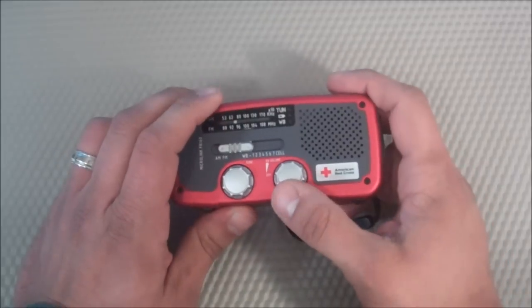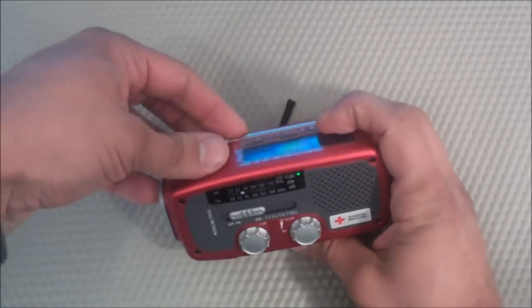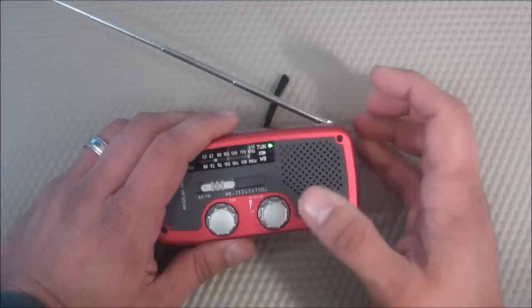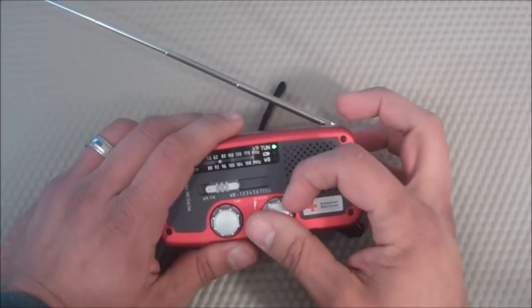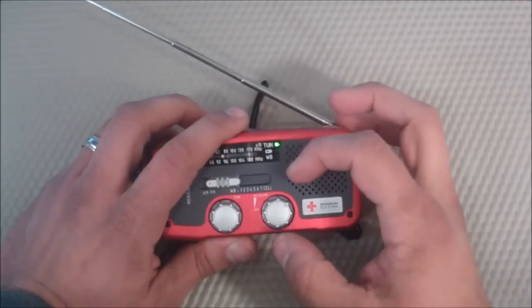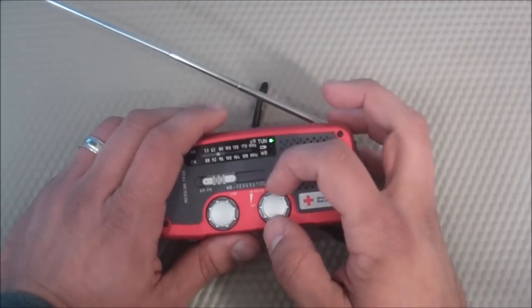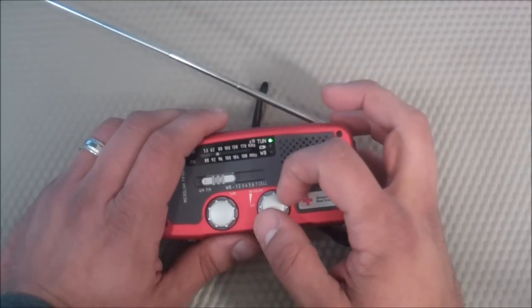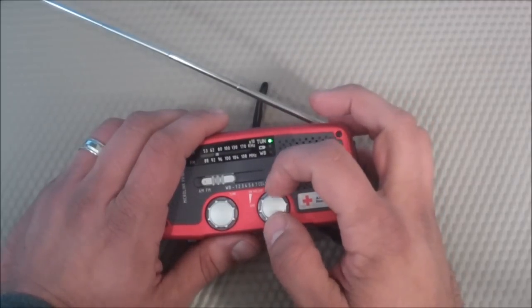I also found that the volume seems to auto-adjust as I'm listening to stations depending on the signal quality. If the signal starts getting bad, the volume gets really low and I find myself constantly having to mess with the volume controls. I'd actually prefer it to be extremely loud on a poor signal rather than have it auto-adjust for me. I'm not sure if that's a design feature or just what I was experiencing.